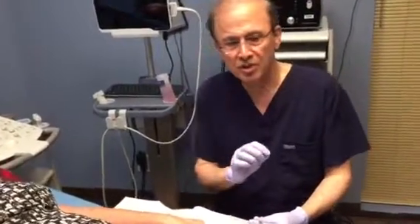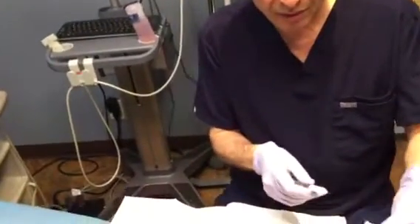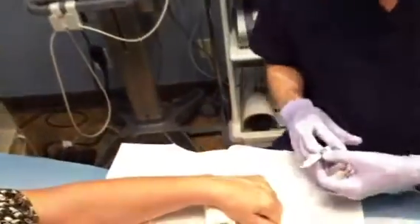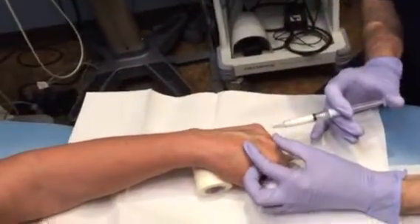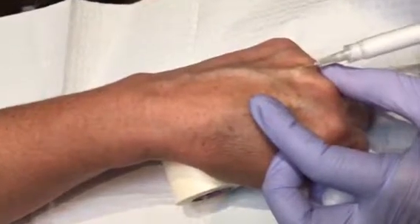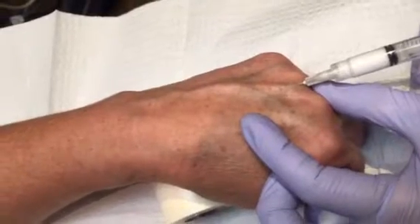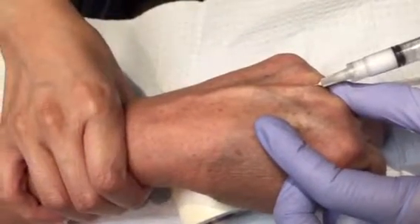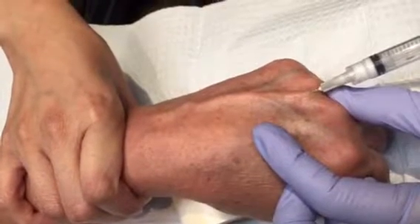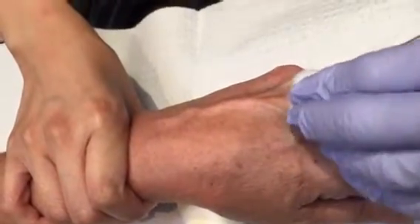Here we're using 1% polidocanol at a one-to-one ratio between the liquid and the gas, so 1 ml liquid was used and the rest was CO2. I go to the largest vein right here between the knuckles, enter the vein, and begin injecting. My assistant then presses on the wrist as I'm injecting, so there will be backflow and we keep the foam at a high concentration in good contact with the endothelium.